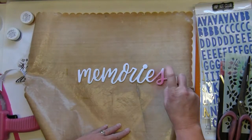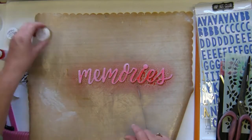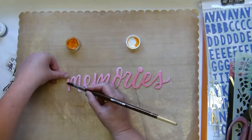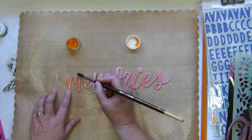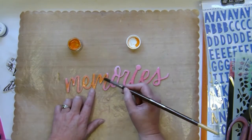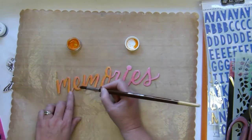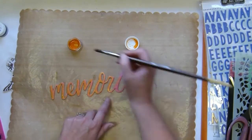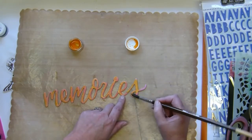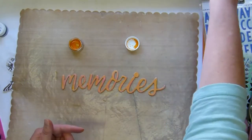I sprayed the 'Memories' word — these are Dear Lizzie gigantic words from her new collection Stargather that we got in the kit, and they're fantastic for titles. I love how it turned out because that shimmers golden color mixed in so well. You can check the website for the exact product details.